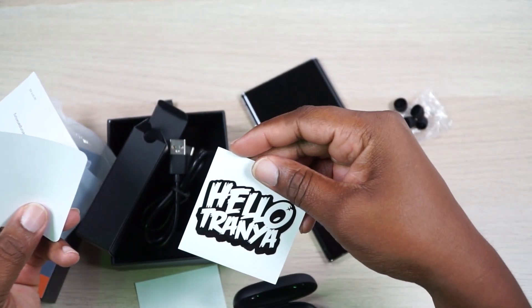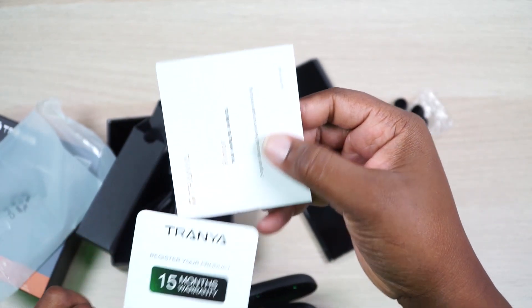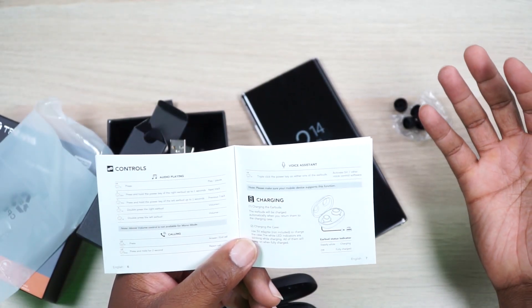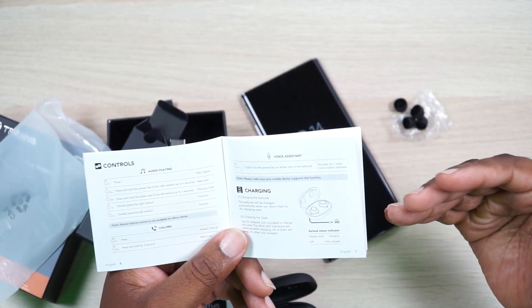You get a 15-month warranty, so that's nice. Okay, so you got play/pause on the left and right earbud. On the right earbud, press and hold for one second to skip the track forward; on the left, it'll skip the track backwards. A double press on the right will bring the volume up — yes, you can change the volume on these — and a double tap on the left will bring the volume down. To answer or end a call, single press on either earbud.